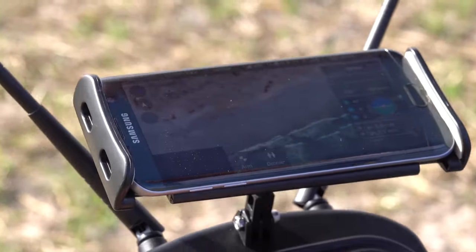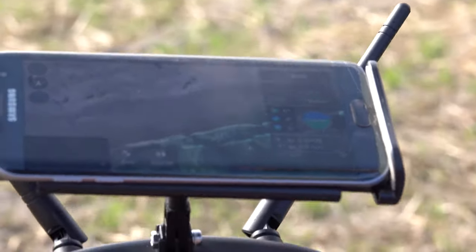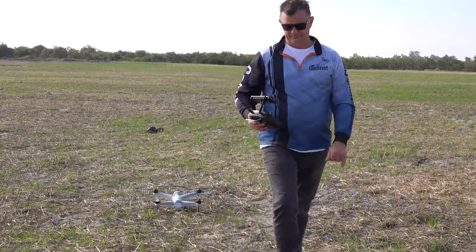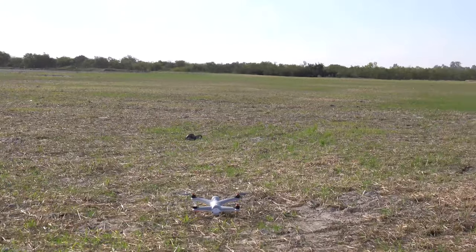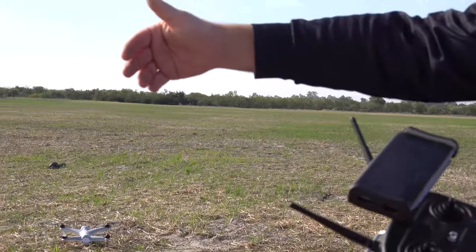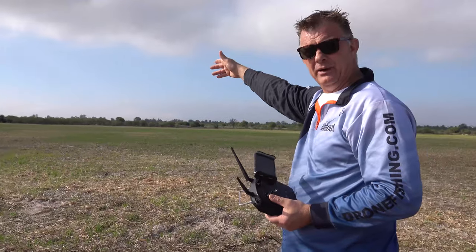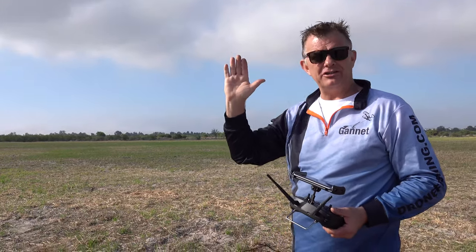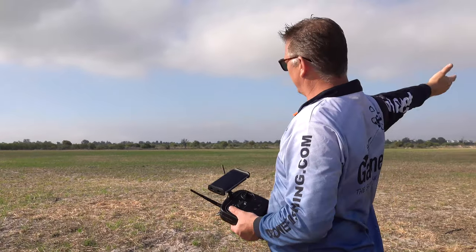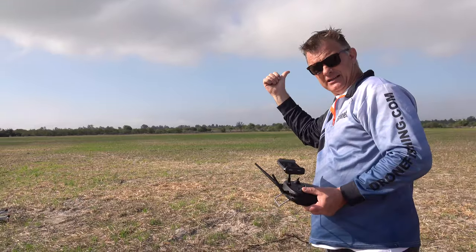Every time you switch the drone off and replace a battery, reboot the app — otherwise you'll get false information when you connect. Drone off, radio off, reboot the app, then switch everything on again. Looking at today's conditions — it's a good day, not too much wind. When flying, do not have the wind blowing from your back into the sea during takeoff — on RTL it will force the battery to be used much more. Try to get wind from your sides or fly into the wind.